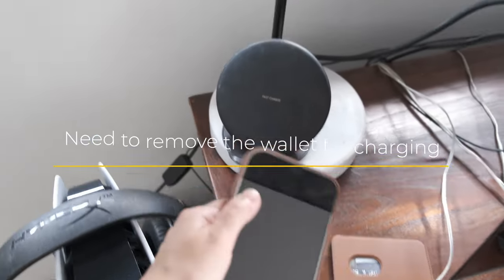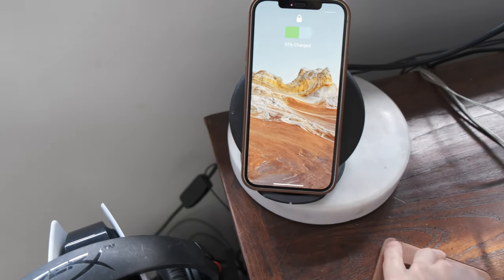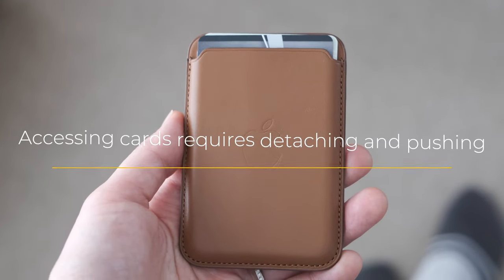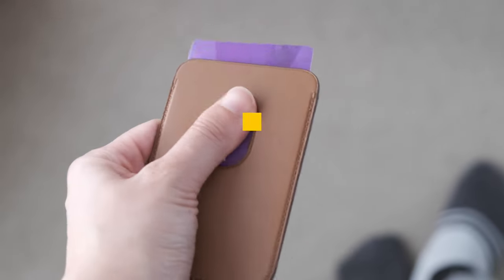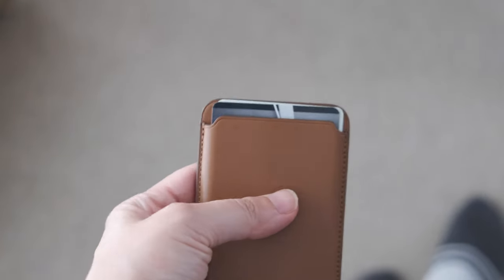I don't think this will come as a surprise to many people, but you do need to remove the wallet from the phone to be able to charge it wirelessly. If you have three standard size cards in the wallet, they're going to be very tightly held. So you'll have to use the hole in the back to push, which is relatively easy to get used to from my experience.